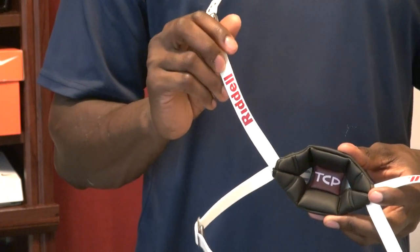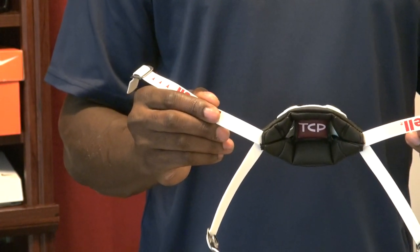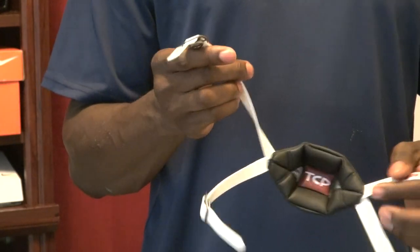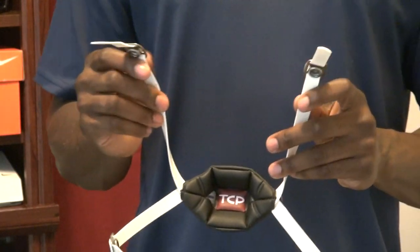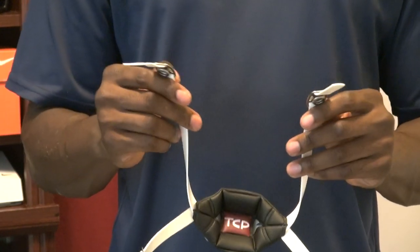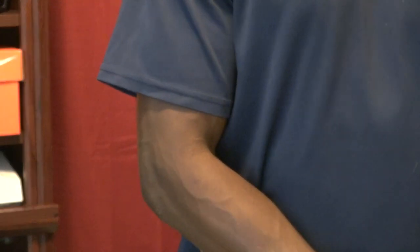If I was to suggest one over the other, I'd suggest the 360 version because you can always cut the straps down to the right size and fit for your helmet, versus accidentally buying something too short. It does come with Riddell's patent-pending clips, and you know how I feel about these — I think they're excellent.